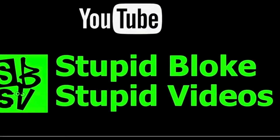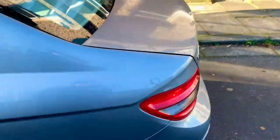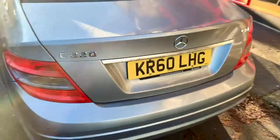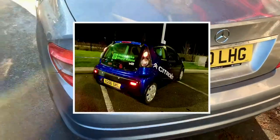Welcome back to the channel. I'm working on a different vehicle today — far less, well, less superior vehicle to the C1 that we're used to seeing.